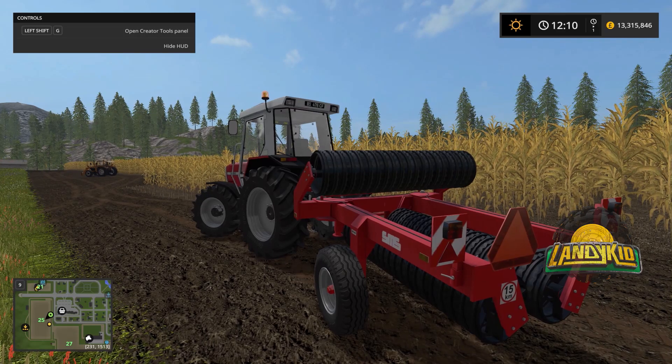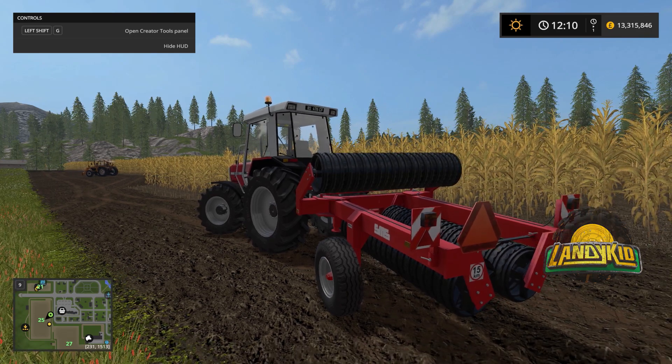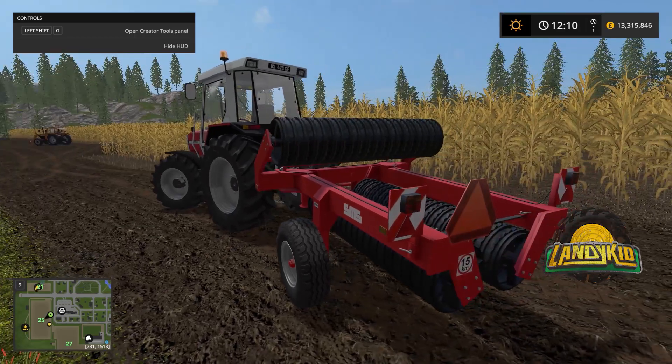Hey guys, welcome back to a Farming Simulator 2017 mod contest review spotlight kind of thing. Here we have the SMSCZ — I believe I got it right. It's a roller.